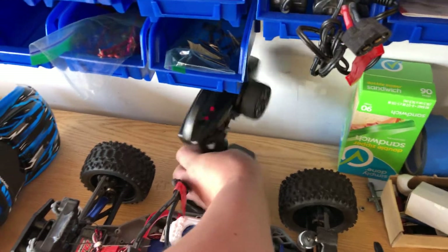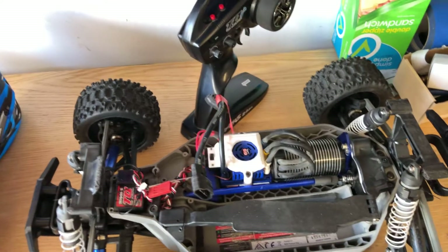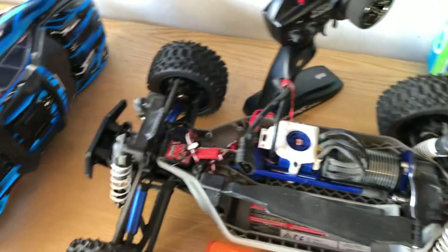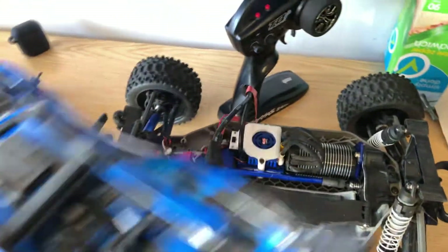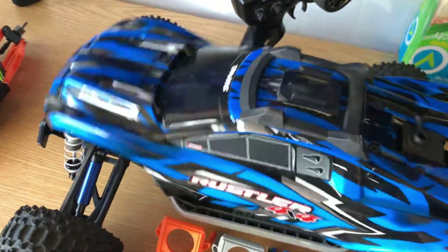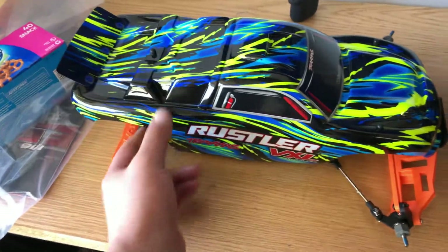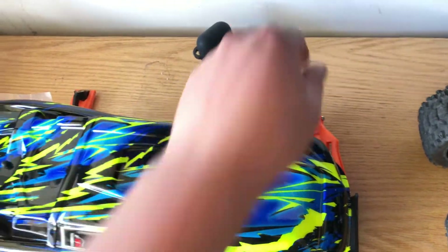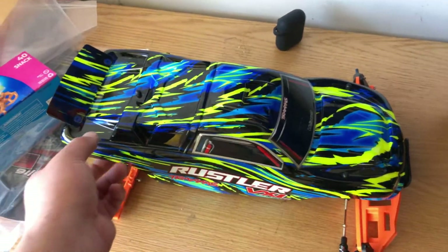Alright, let's move on to why I've been MIA from YouTube. I've been working on the Traxxas Wrestler two-wheel drive and I've been doing a lot of custom stuff for it. Let's take the cover off and I'll show you guys what I've been doing.